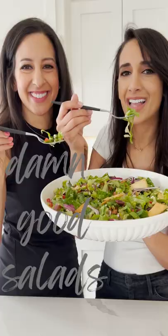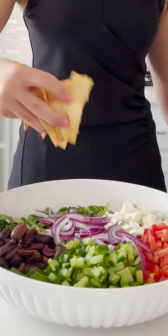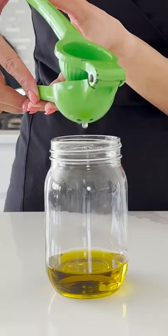Welcome to episode one of Damn Delicious Salads. We're kicking it off with this nice big loaded Greek salad. We're making a simple vinaigrette in your mason jar that you can store in your refrigerator for up to a week.